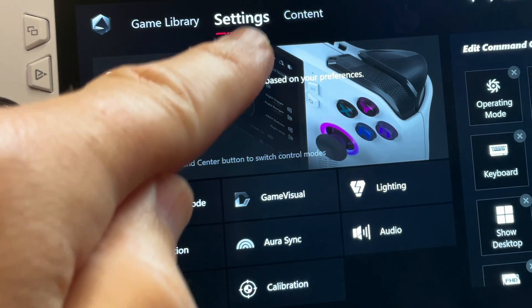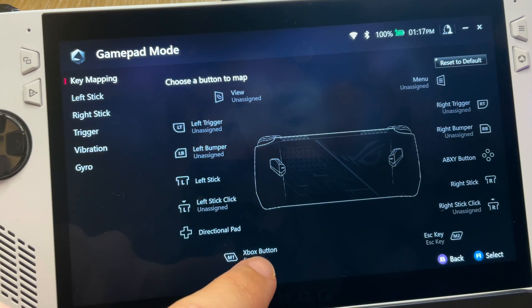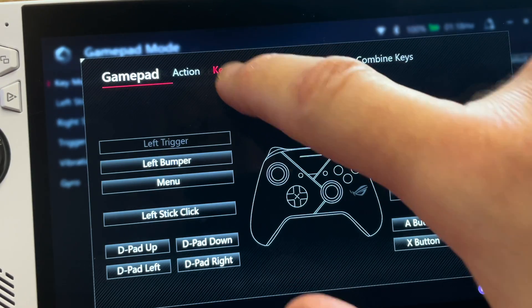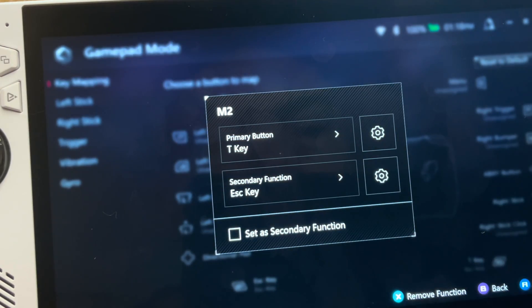We can map these in Armory Crate within settings then configure. I like the M1 rear button as the PS button, so I set it to ESC in keyboard mapping, and I've set the M2 rear button as the T key to enable the DualSense touchpad.